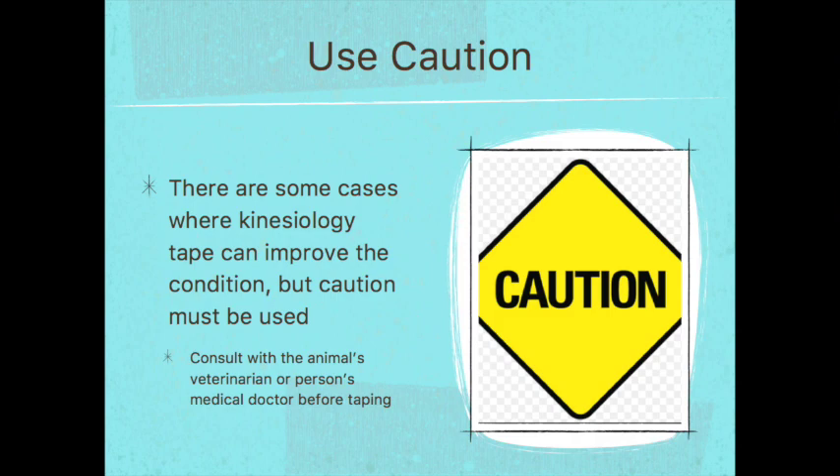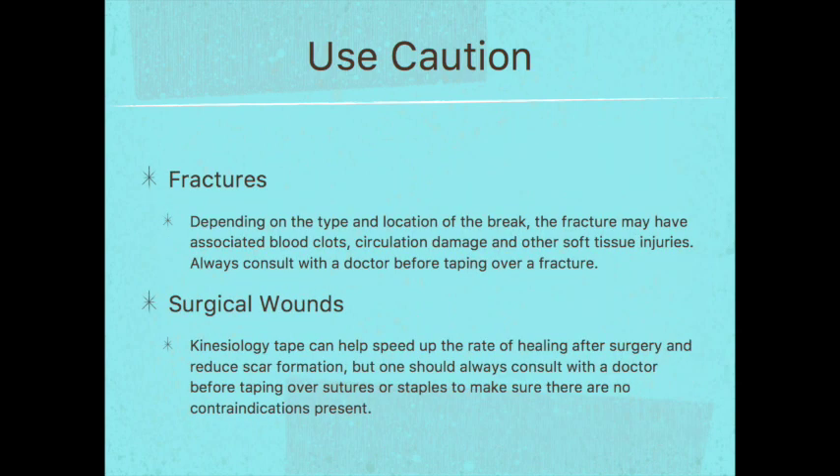Now we'll go over some scenarios where you may want to use caution. You can still use tape in these scenarios, but you should consult with the animal's veterinarian or the person's medical doctor before taping. The first is taping over a fracture — depending on the type and location of the break, there may be associated blood clots, circulation damage, or other soft tissue injuries. The next scenario is surgical wounds — kinesiology tape can help speed healing after surgery and reduce scar tissue formation, but always consult the doctor before taping over sutures or staples.